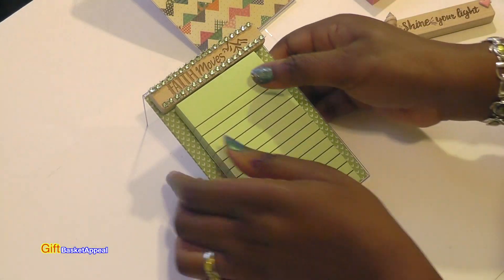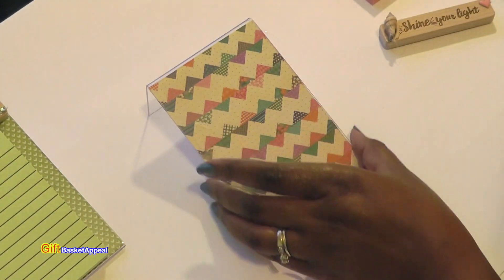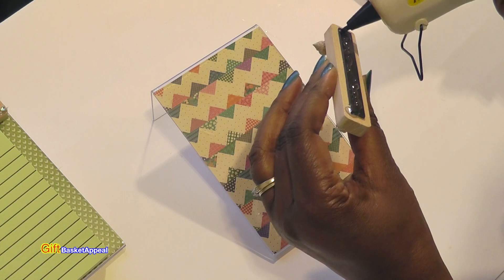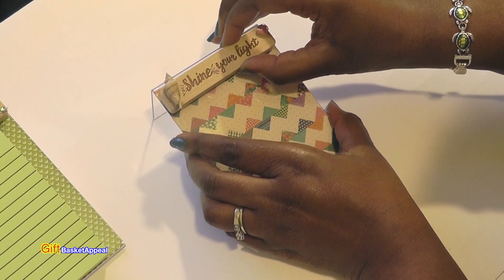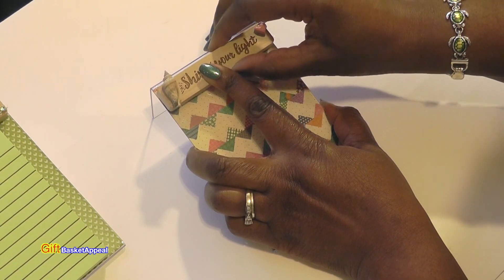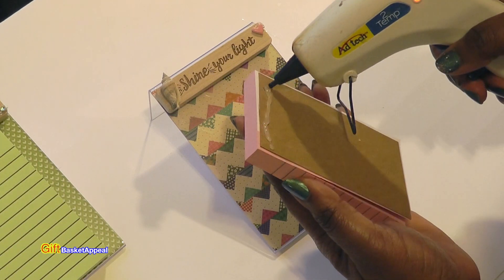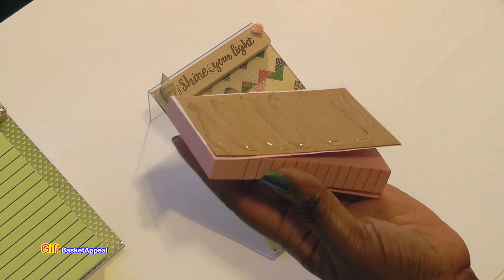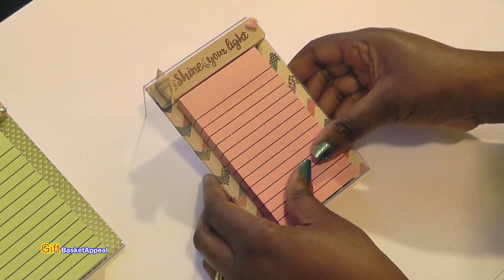There you go — look how cute that is! Let's put that one aside and do the other one. I love crafts like this because they're so simple and easy to do, and you can make a bunch of them all unique and different. Imagine if you have to do a teacher gift and your child has several teachers — this is a perfect and quite economical gift, and you could personalize it too.